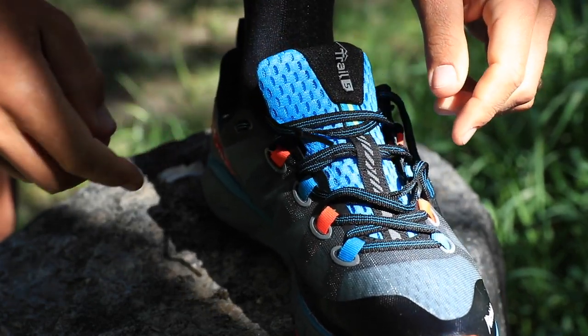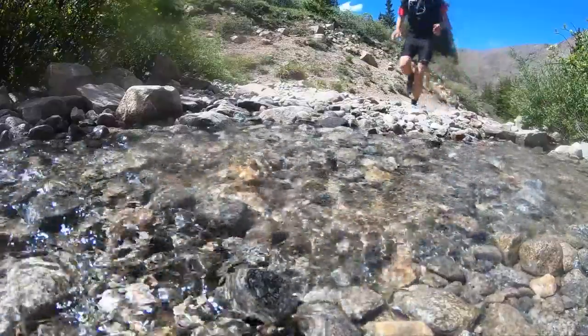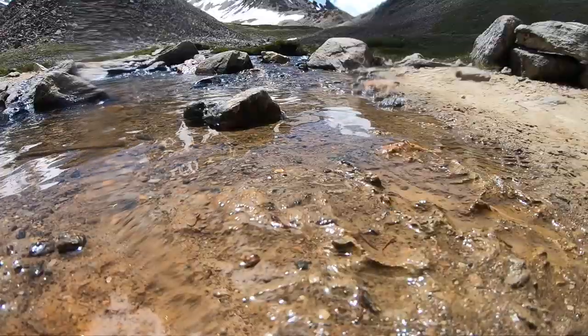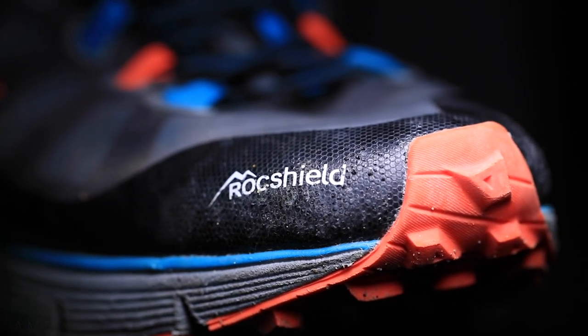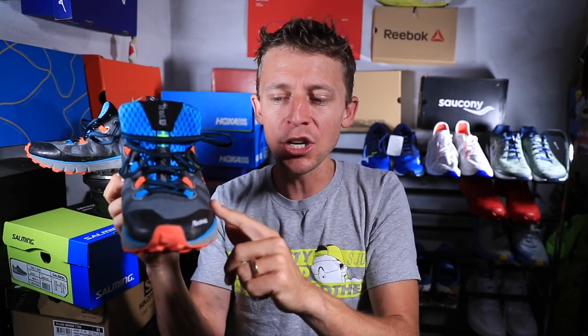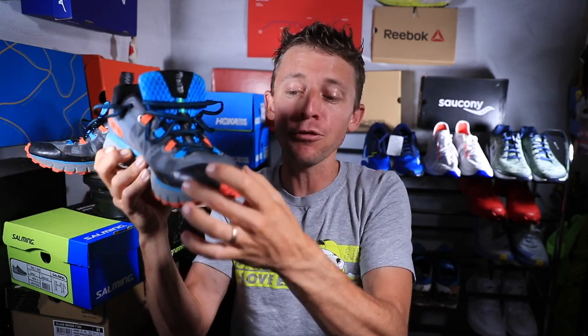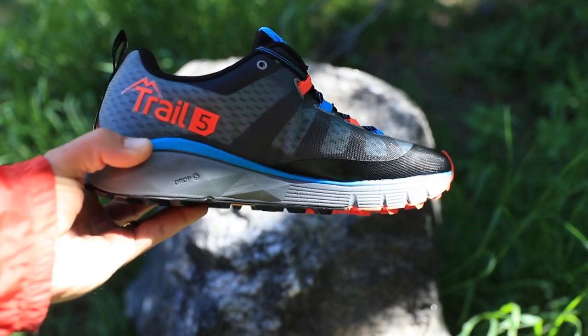What I mostly want to talk about is this rock shield rubber overlay on the toe box — what I'd call a toe cap. It was awesome. I crossed probably 10 streams today and my feet really never got that wet. It was an aggressive trail and mountain climb, and the rock shield rubber overlay was great — I never stubbed my toe and never felt any grit or rock sneaking in through the upper. Good job Salming on this rock shield overlay right in front of the toe box.